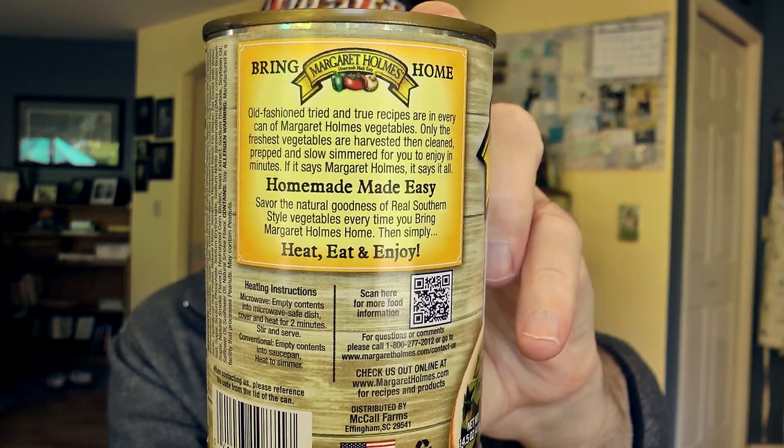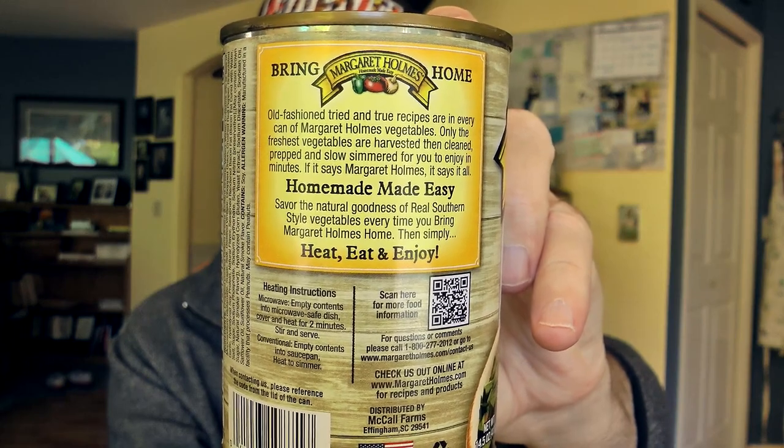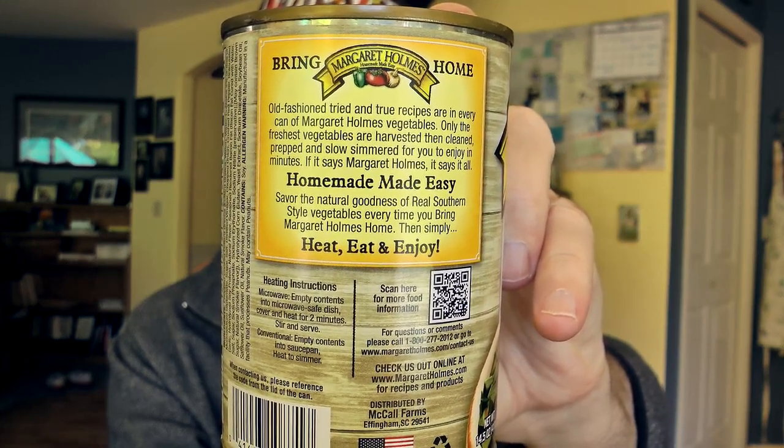Let me go ahead and put on the old guy goggles. This is a 14.5-ounce can. It says: real southern style, homemade, made easy, heart healthy. Savor the natural goodness of real southern style vegetables every time you bring Margaret Holmes home. Then simply heat, eat, and enjoy. So easy way to cook this up — you can either do it in the microwave or on the stovetop. I'm doing it on the stovetop. I want the best of what I can get out of this.